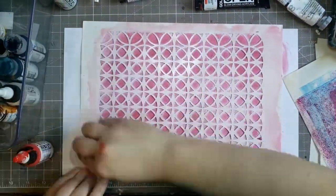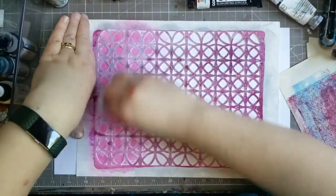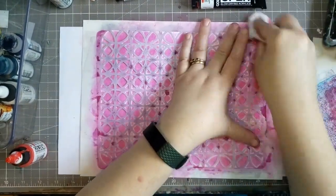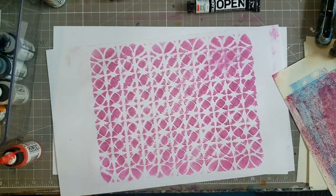You're seeing that in four times speed, unless you're watching on YouTube at double speed — then you saw that at eight times speed — because I figured it's just wiping paint in the middle. I could have taken it out or double-sped the double speed.